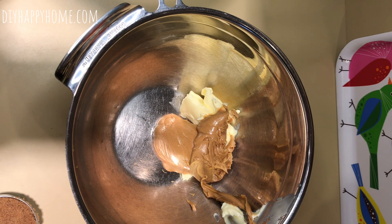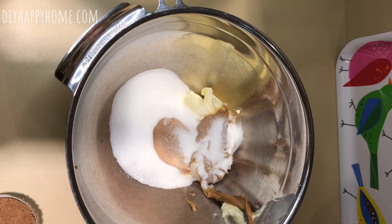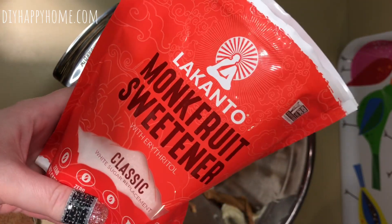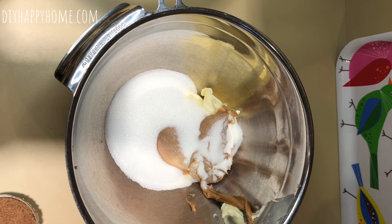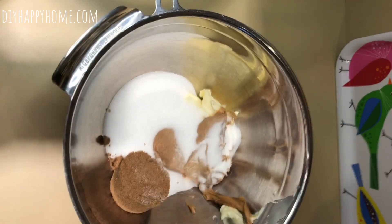Now I'm going to put in two-thirds cup of white sugar, but instead of all regular sugar I'm doing one-third cup of regular sugar and one-third cup of Lakanto monk fruit sweetener — it's a one-to-one sugar replacement, just to cut back on a little sugar. Then I've also got a half cup of firmly packed brown sugar, and we're going to add two eggs.